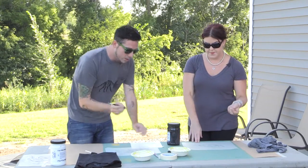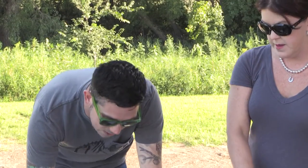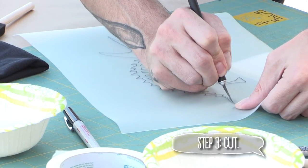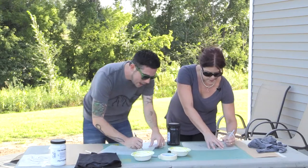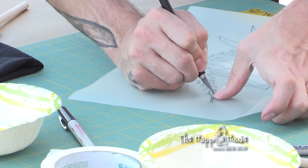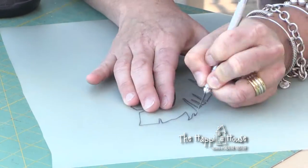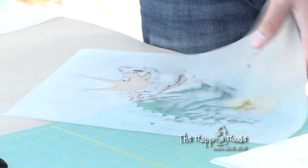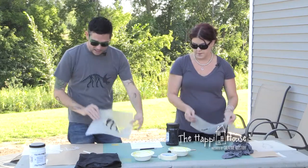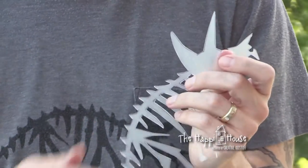Using your X-Acto knife, go in and cut around everything. This process can take a little bit of time, and it's good to move your body as well as moving the stencil as you go. What you're left with is actually two pieces: the negative space one, and the positive space one that I'm going to use to demonstrate today.